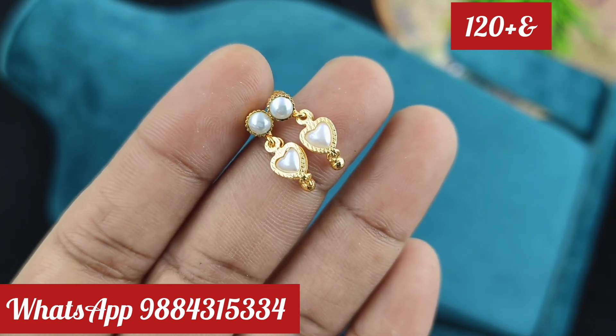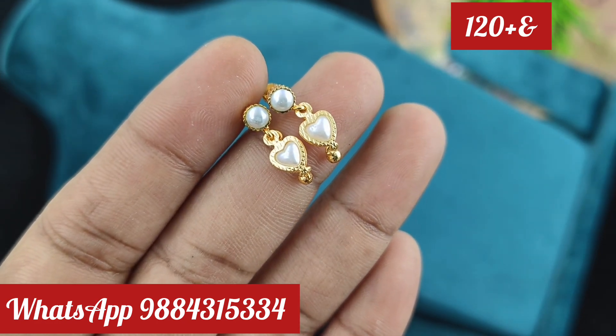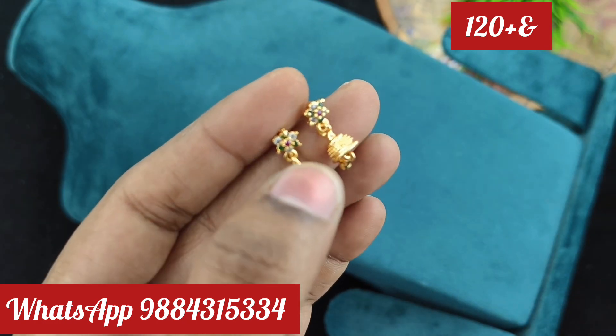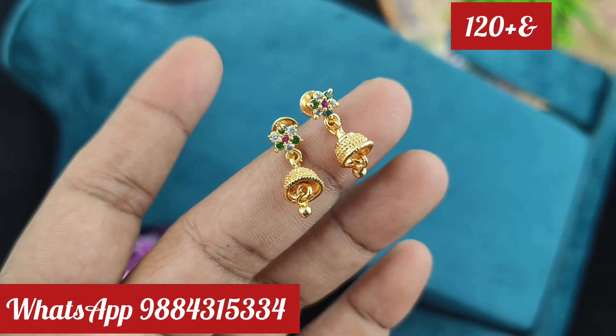You can also use the nose pin and second earring. It will be correct for the kids. If you use the earring in small size, you can use it. This earring is 120 rupees plus shipping. You can use it daily. It is also available.